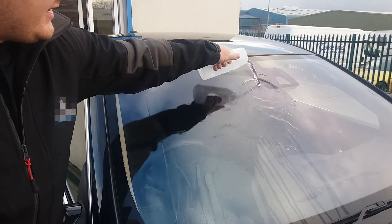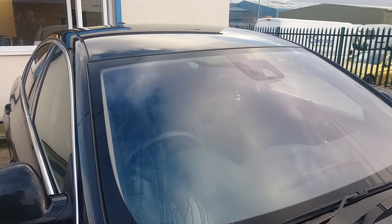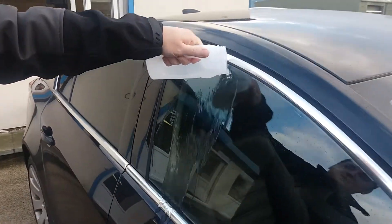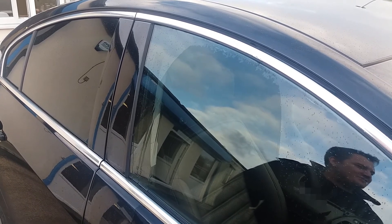As you can see, the water sits on the windows and doesn't sheet and run off like it does with the G1. Side windows, exactly the same. So there you go — get yourself some G1.